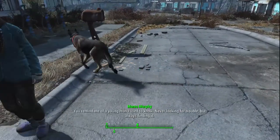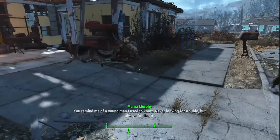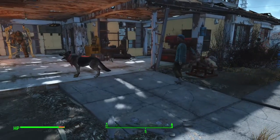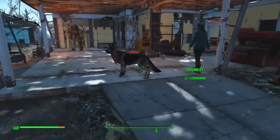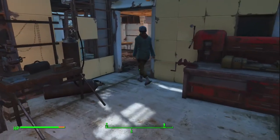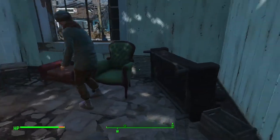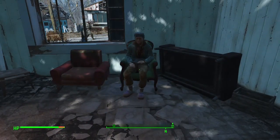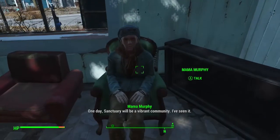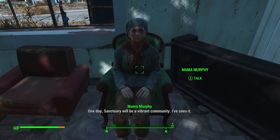You remind me of the young man I used to know. You were looking for him, but always finding it. One day, Sanctuary will be a vibrant community. I've seen it.